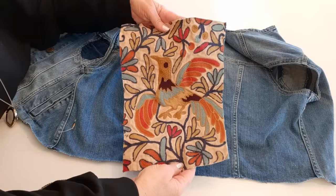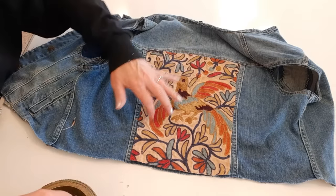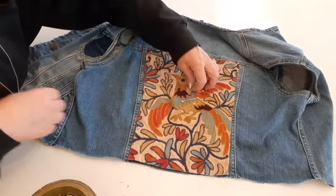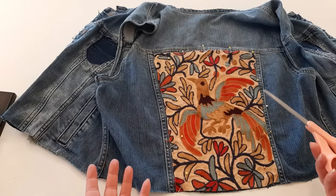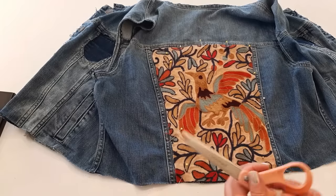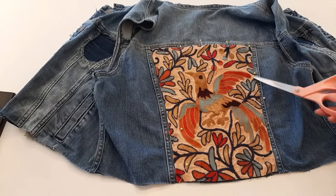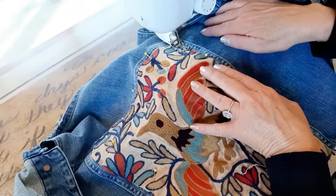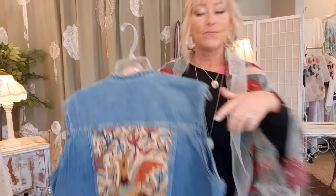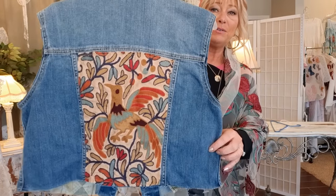Now I'm just going to take my piece of fabric, lay it inside those seams, and pin it down. Now it's time to sew. I'm going to take it to my machine with a gold colored thread and my larger zigzag stitch. I'm just going to sew along the edge, staying as close to the edge as I can. How cute is that?